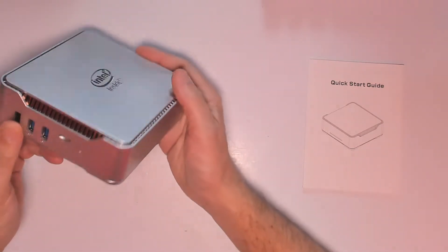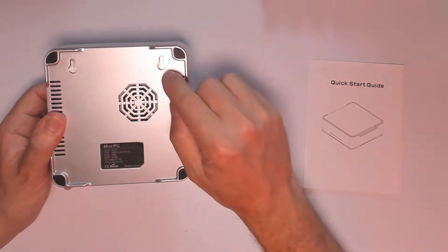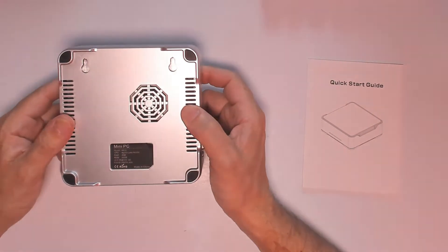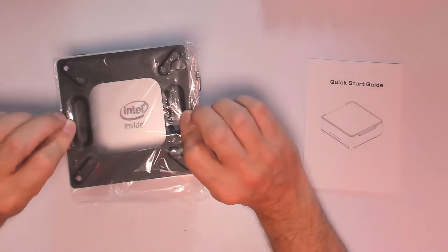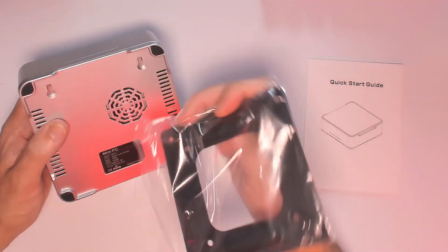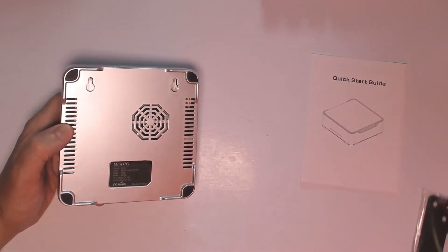The Intel box has a nice gold color finish to keep it looking clean. In the back we can see the mini fan — it's super quiet. It also comes with a VESA bracket so you can mount it right behind your display to save space. The bracket has pins on one side; you just click it in and you're done.